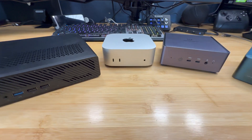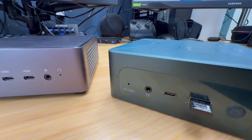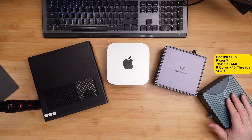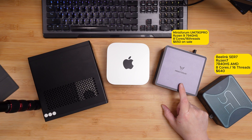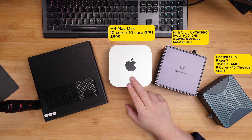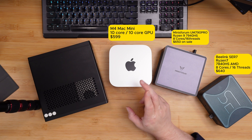Right here you have three or four of the most popular mini computers out there — some of the most powerful. You have the B-Link SR7, the 7840 HS, which comes in around $640. We have the Minisform UM790 Pro — the Ryzen 9 7940 HS. Then we have the Mac M4 10 core, the base model at $599, with 16 gigs of RAM and 256 gig storage.